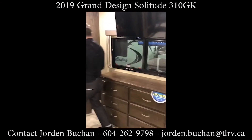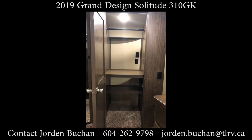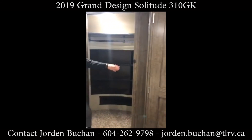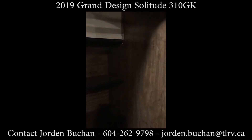There's a TV above as well. Big closet right here — this actually turns into the washer/dryer prep too, so you can put a stackable washer/dryer in there, ready to go, and you still have lots of closet space. It is a walk-in closet — step inside — lots of room for shoes, shirts, whatever you can think of.